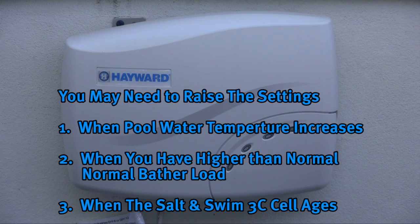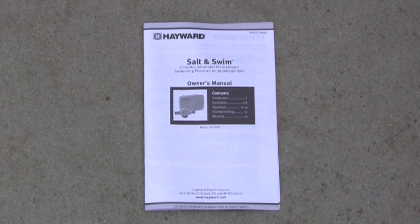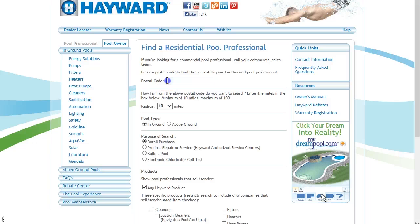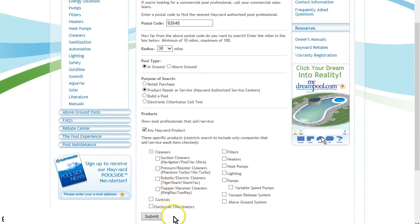After the ideal daily chlorine output setting has been found, you may need to raise the setting when the pool water temperature increases, when there is higher than normal bathing load, or when the Salt and Swim 3C cell ages. It is important to follow the maintenance recommendations in the manual. For professional help and service, go to Hayward.com and select Dealer Locator at the top left of the website navigation bar. Provide your postal code, then select: 1) search radius, 2) pool type, 3) product repair and service, and 4) electronic chlorinators.